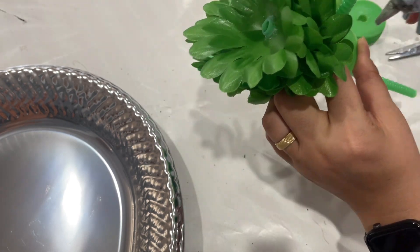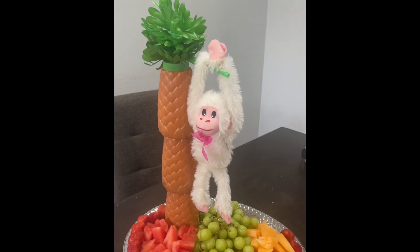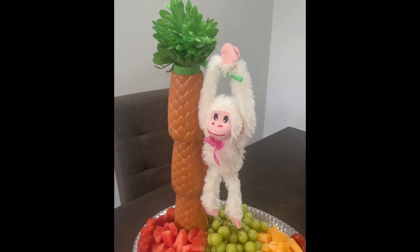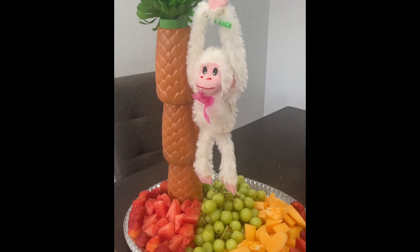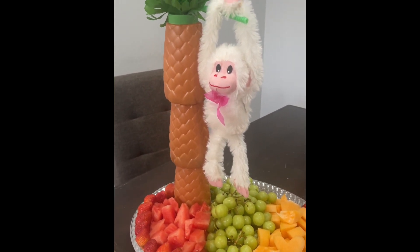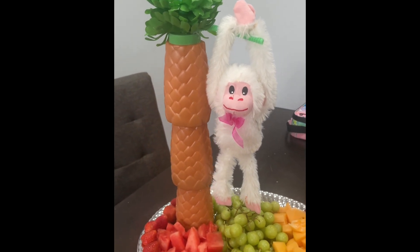It's so funny — when my kids saw this they loved it, but then they looked at the monkey, which I had on hand from Valentine's, and said 'Shouldn't the monkey be hanging upside down?' Lesson learned: keep your kids around for every project! I added some fruits down there too — ignore the little lunchbox in the back.